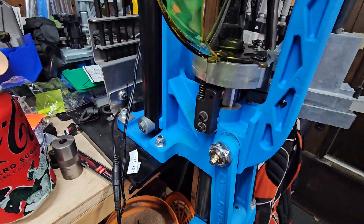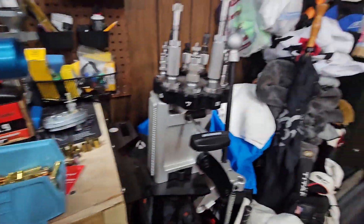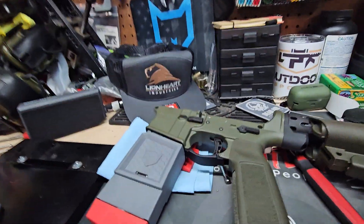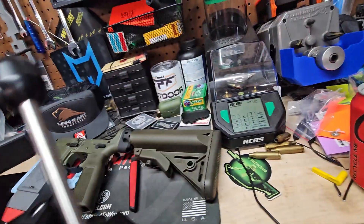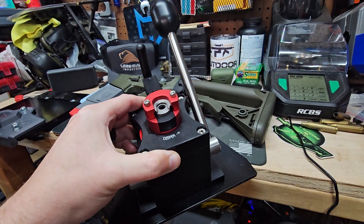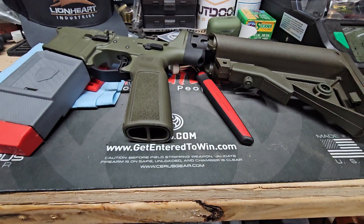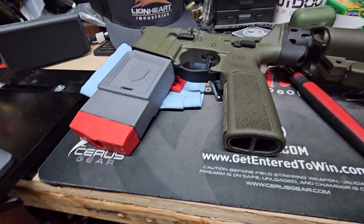Got an inline fab mount here with the Dillon XL 750. Got an Area 419 zero press, and then one that I need to do a little bench top on since I've got to mess with it some is the Primal Rights Competition primer seater. I'll try to get that video here sometime soon — I've got some brass I need to prime so I'll get some good video of it in use.